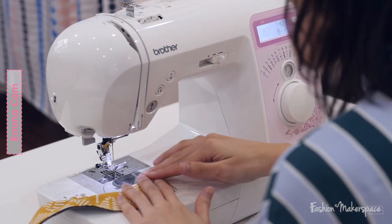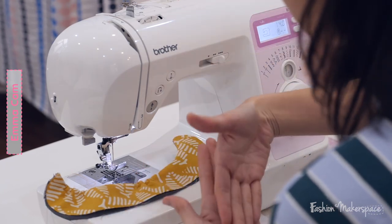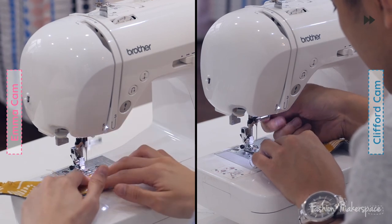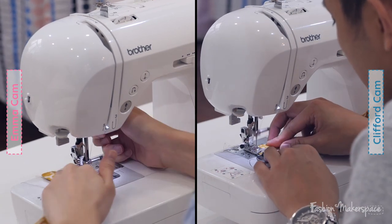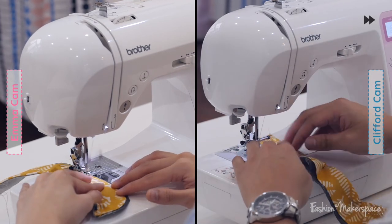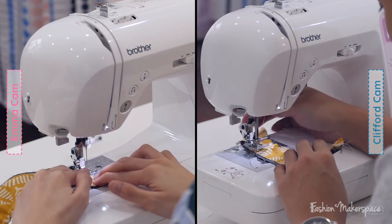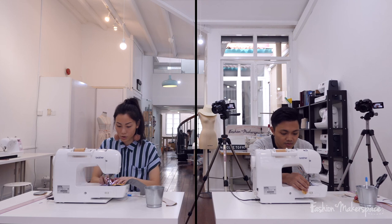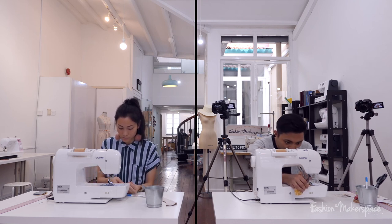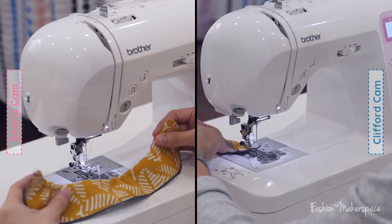Right now your stitch is at 2.5 — adjust to four so your stitch length is longer. The point of this is because a longer stitch is a temporary stitch that you can unpick later. Sew at 0.2 cm all around, closing up the main fabric together with the lining — main side facing you. Follow the edge of the main fabric and ignore the lining. You don't have to reverse, because at the end you'll just unpick it — this temporary stitch is just to hold the two pieces together.